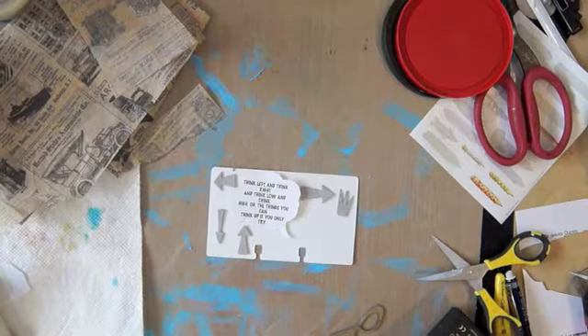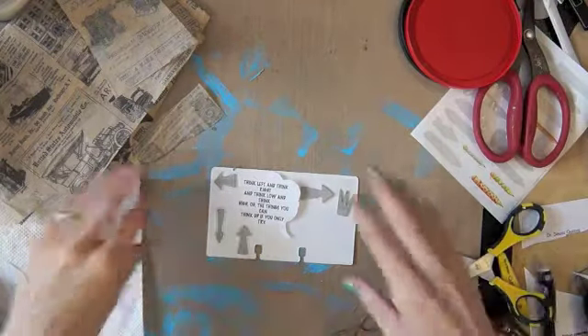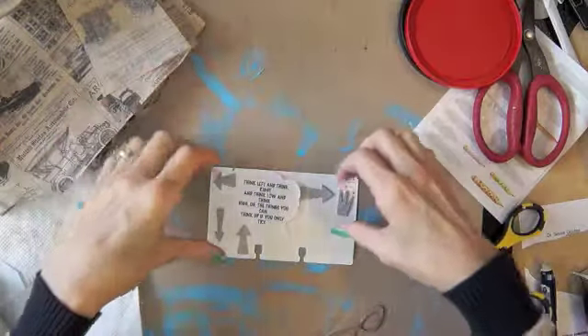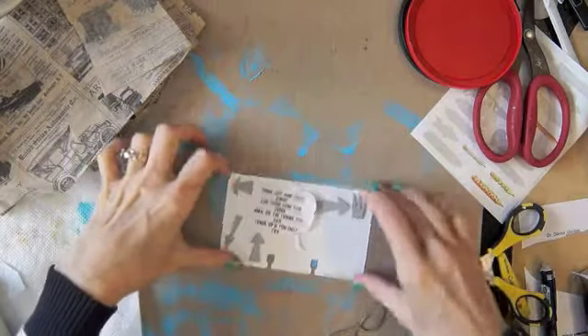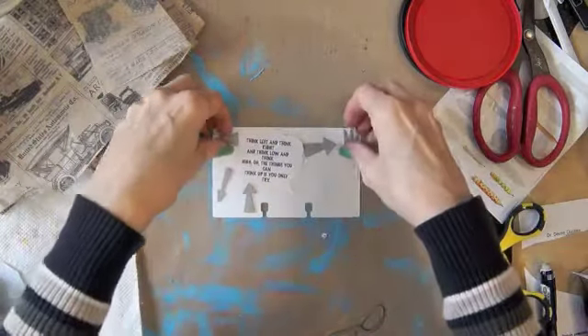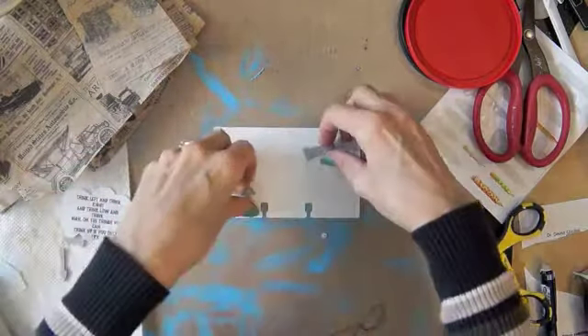Hi everyone, Linda here. It's time for Rolodex card 62. I have some paint on my mat here that I want to see if I wet it, if I can pick that up on my card. And then I have a quote and some die cuts that I want to use. If the paint doesn't work, I have another plan.